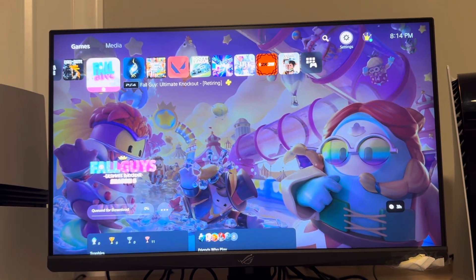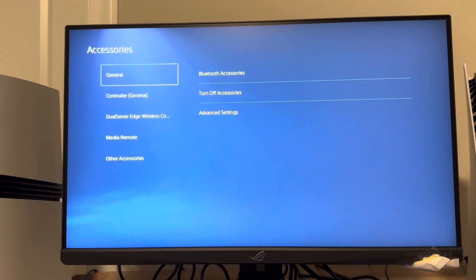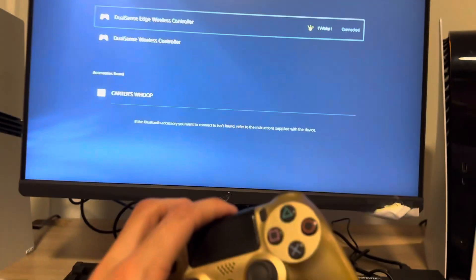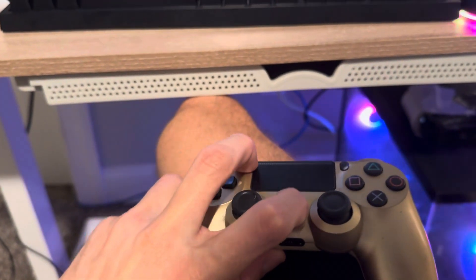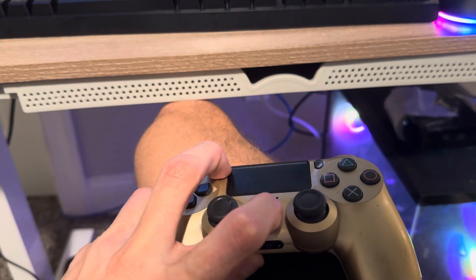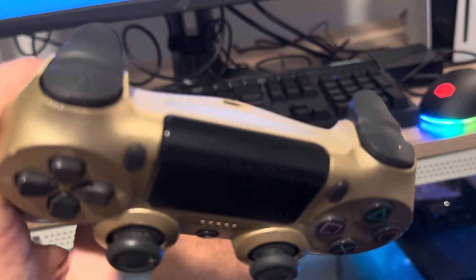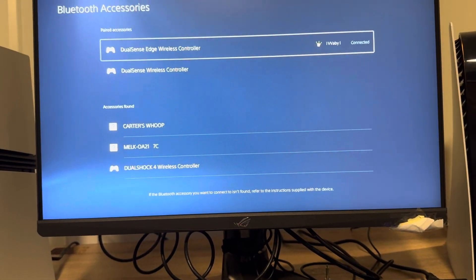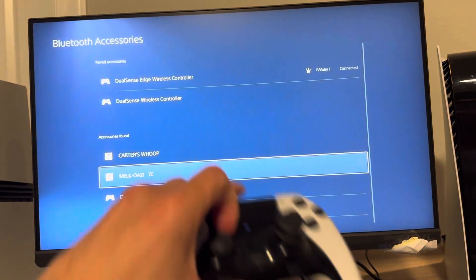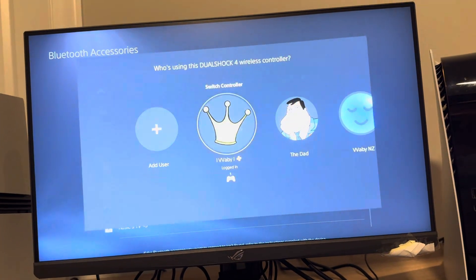Anyway, if it's charged up, what you need to do is on your PS5 Pro go to Settings > Accessories > Bluetooth Accessories. Then on your PS4 controller, hold down the PlayStation button and the Share button at the exact same time for a couple seconds. You're going to see it start blinking, which means it's ready to pair, and you should see it pop up at the bottom. With your PS5 controller, scroll down and select DualShock 4 Wireless Controller and pair it.